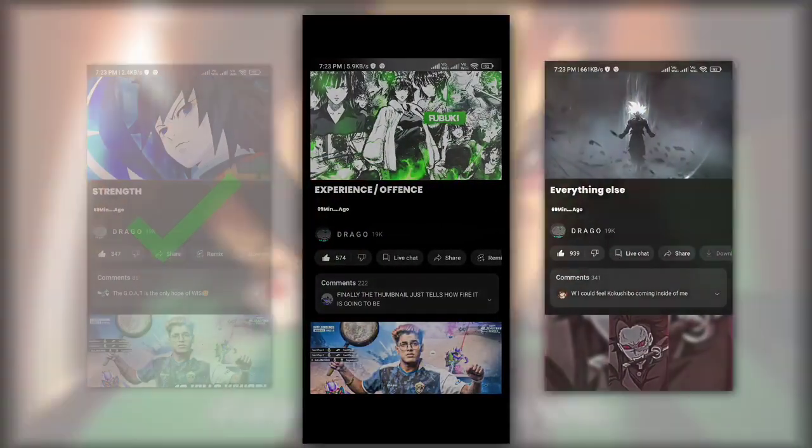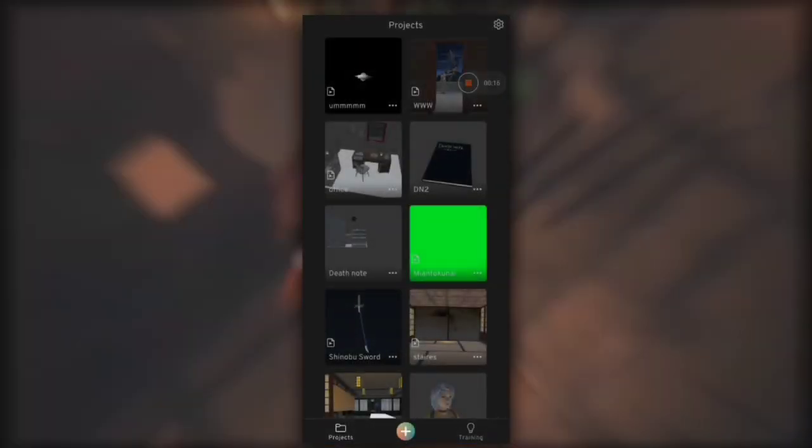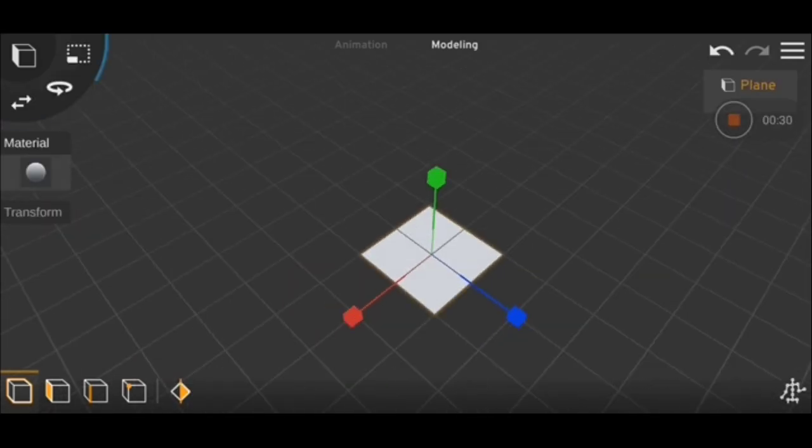This texture is done, and here are the other three textures I have made. Now open the Prisma 3D app. I'm not going to voice over all of this, so just follow my steps exactly as I do.